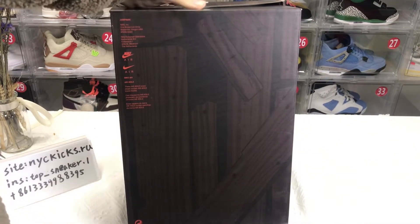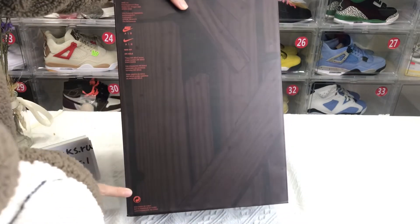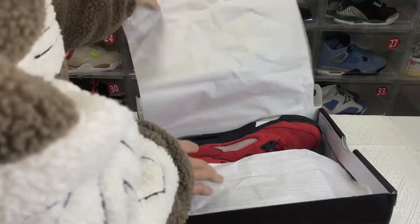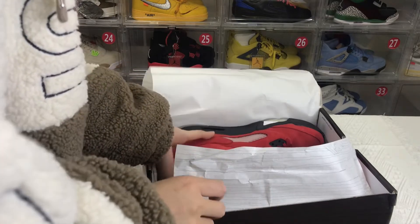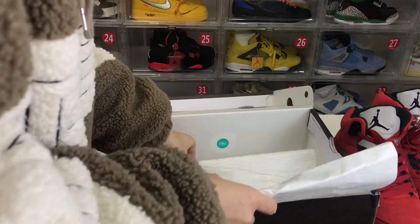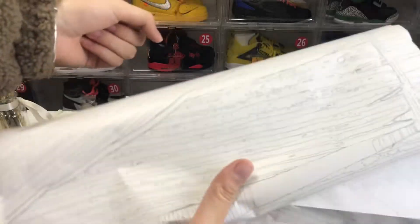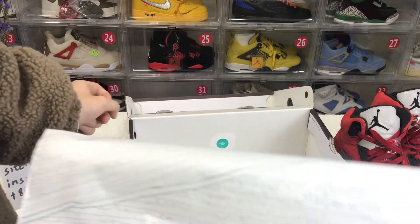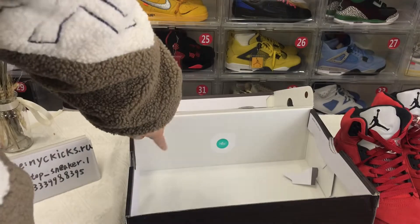The bottom of the box has a swoosh and some logos in there. Now let's take it off. The tissue paper inside is very clean, and the pattern matches the shoe box — the front and round pattern. There is also a sticker included.